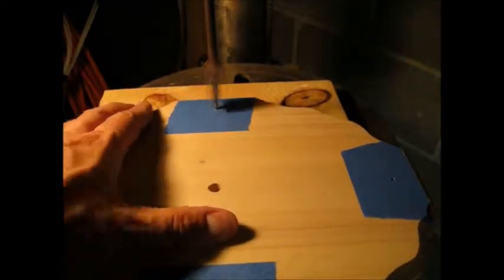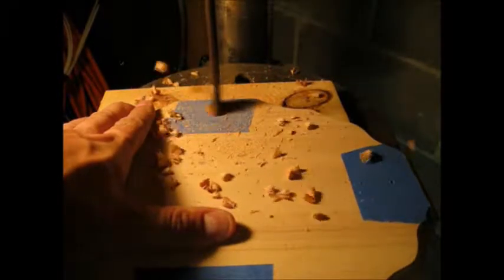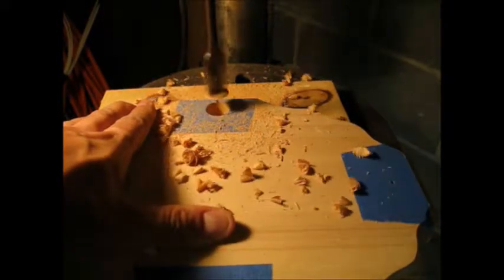I used a drill bit to align the center of the paper pattern with the pilot hole in the wood. Then I marked the position of the holes for the brass shell heads. I drilled a pilot hole and then used a spade drill bit to make the holes for the shell heads. Again, I used blue tape to prevent splintering.